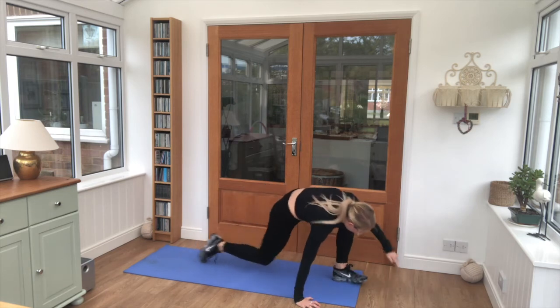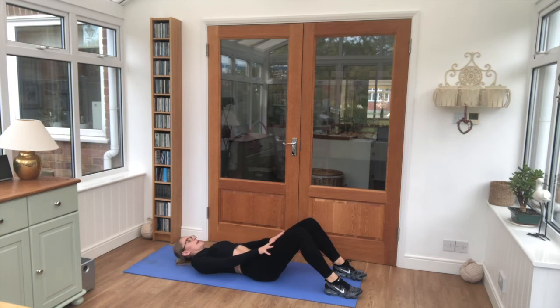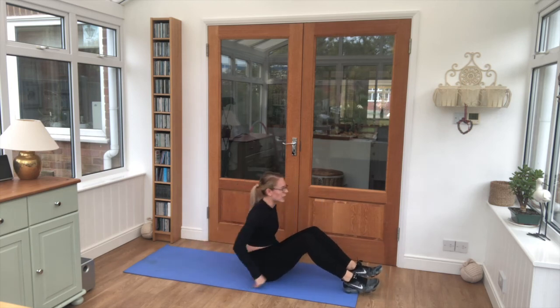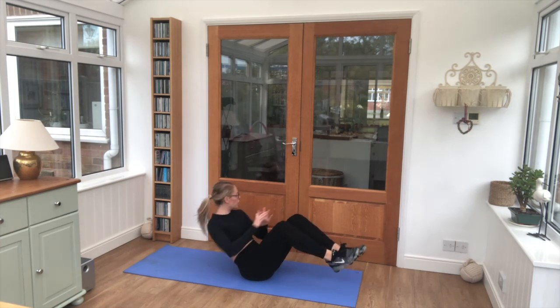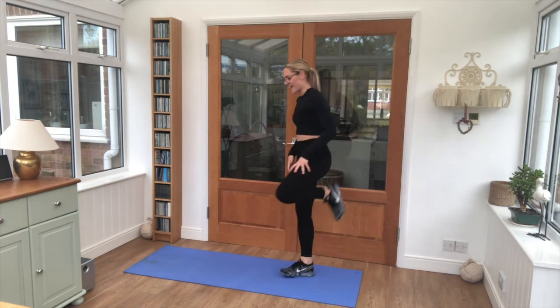Two exercises left — crunches, hands to knees, chins to chest. Final set of Russian twists, 6 on each side. And jump it up, shake everything out.